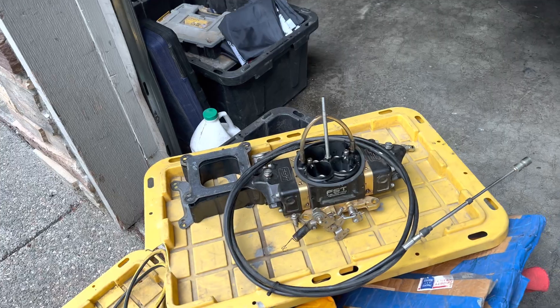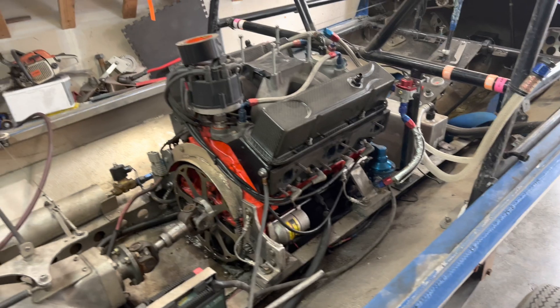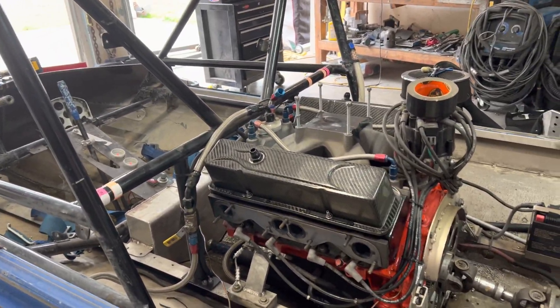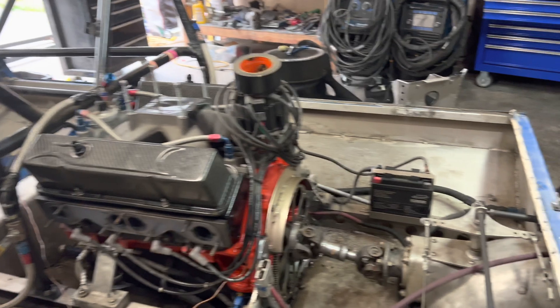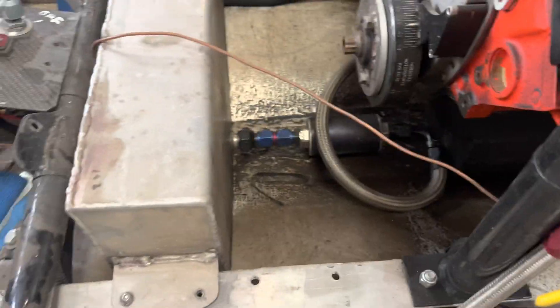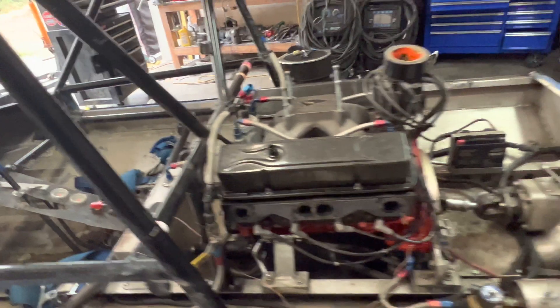Got the FST carburetor off, the throttle cable, the spacers on the manifold, the headers, the breathers. It opens everything up. This is where it starts to get dirty — it gets kind of gross the deeper you go, down behind the fuel tank. That's just nasty — kind of oil, dirt, mix, grass — it's just kind of nasty.